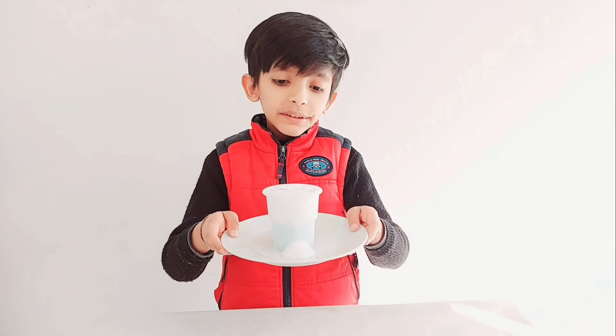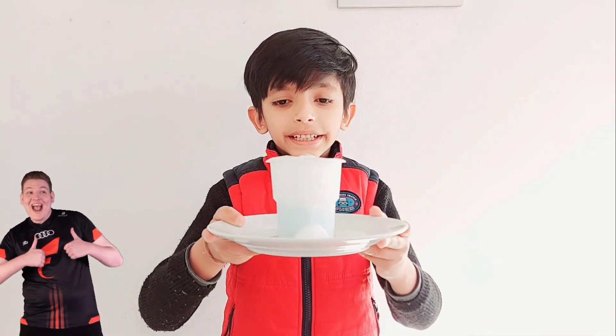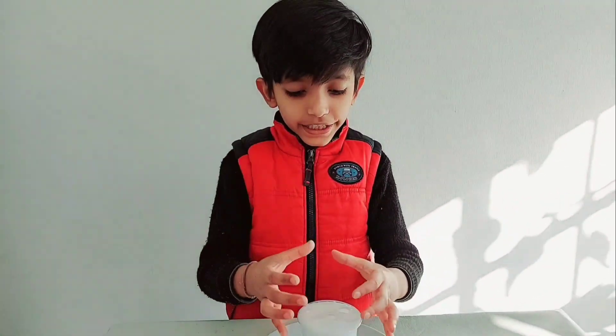We put the shampoo and a half glass of water. So when you mix it together, it came up like a volcano.